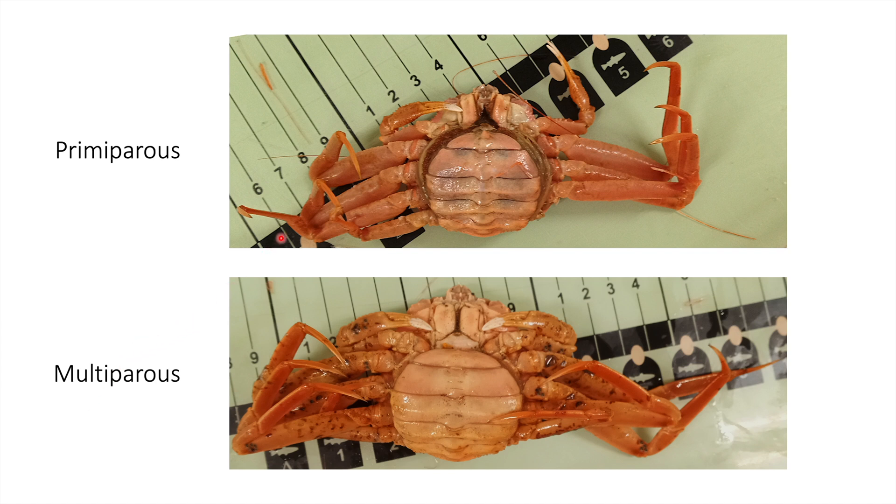Females with very clean shells are considered primipyrus, such as the individual in this top image here. Females with shells starting to become dull, with the claws no longer iridescent and with increased fouling, are considered multipyrus, as shown in this bottom image here.